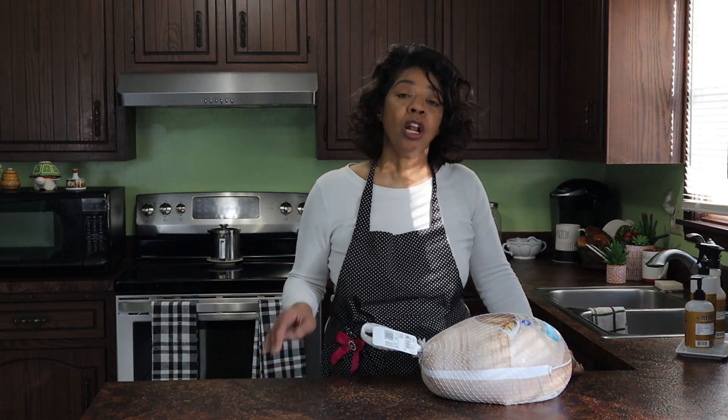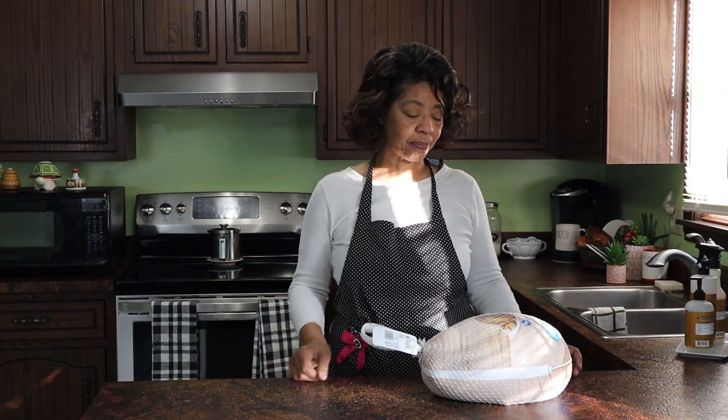I'm making turkey for my holiday dinner and I need to put it into brine, so I thought I would bring you along and let you see my process. But before we get into that, if you're new to my channel, I'm Denise Jordan and I teach women to make wise home, health, and beauty decisions. So if you want to learn more about making and keeping a home, hit that subscribe button and double tap that little bell icon so you don't miss any upcoming videos. Let's jump into it.